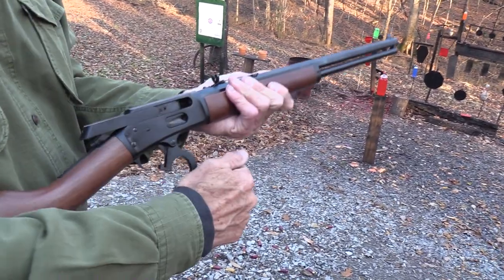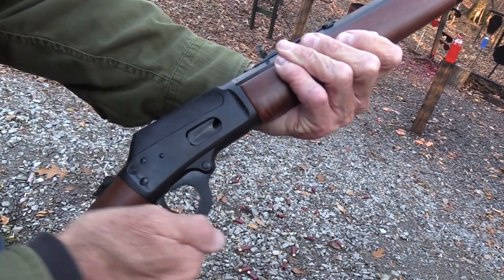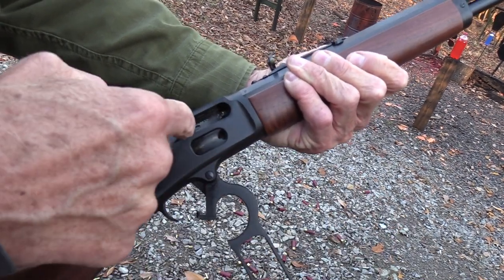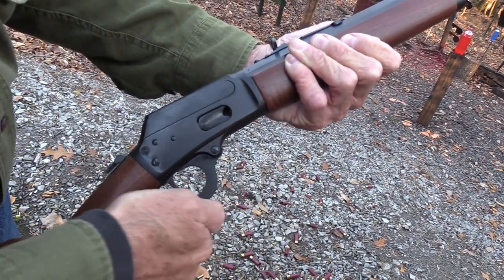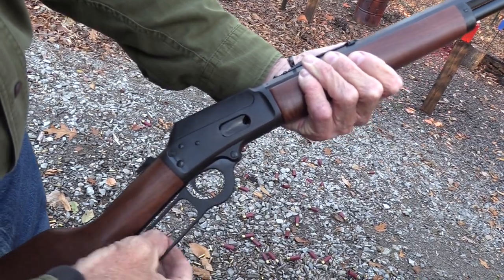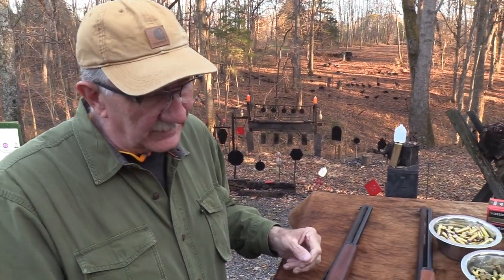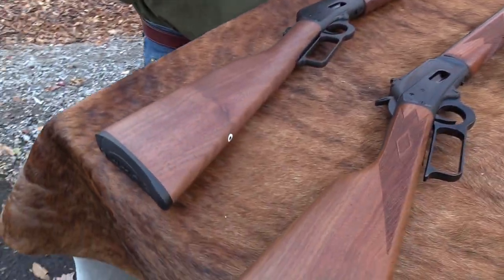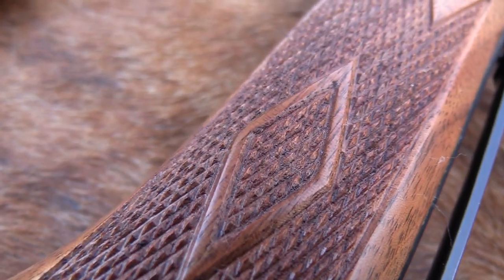It seems to function fine. The first while I had it, it was hanging up right at a certain point — not just the normal extractor drag, it was more than that. I couldn't move it; I had to bring it back up, hold my mouth right, and jiggle it. That was just the newness of it. It seems to be breaking in. It cycles okay, and the trigger seems fine. Other than that little break-in thing, it seems tight and functions okay. That's a big part of the bottom line.